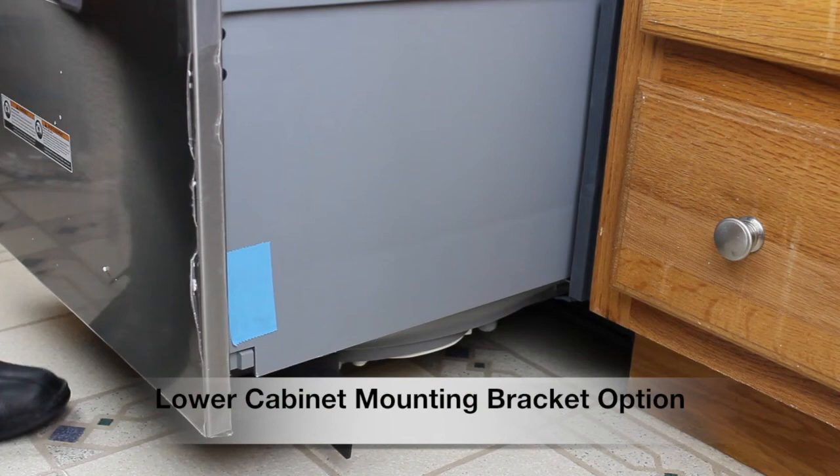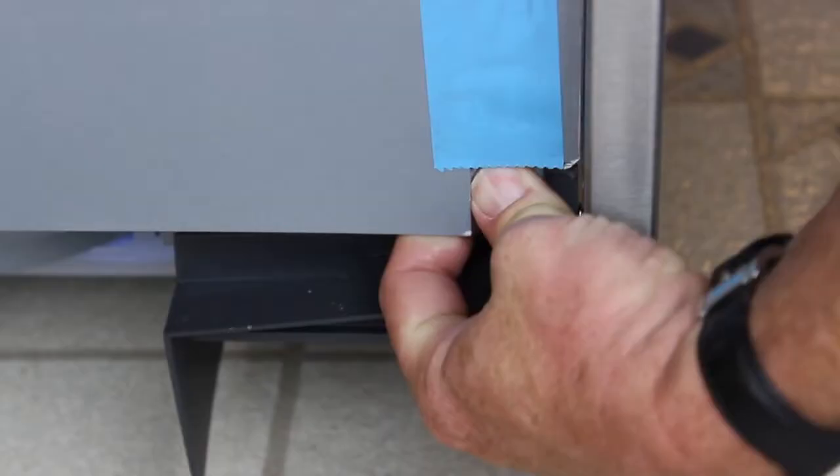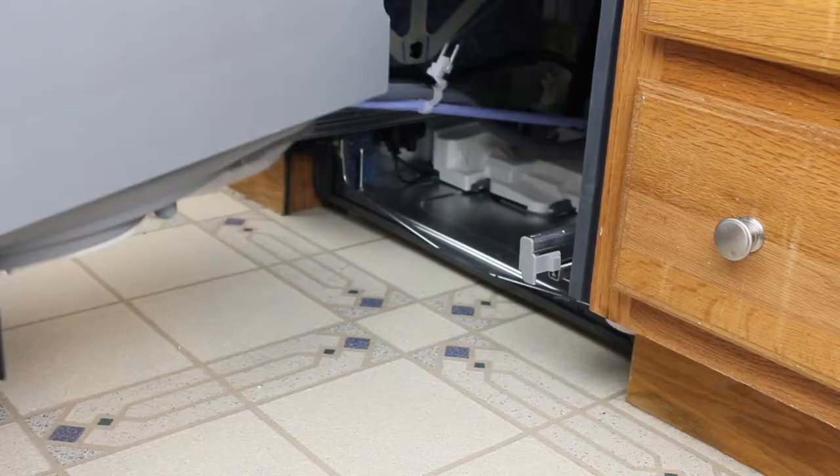To install using the cabinet brackets, you will first need to remove the bottom drawer. Unclip the drawer from the rails by pushing in on the release tab and then backwards on both sides. Now pull the drawer all the way out and lift it off the rails. Push the rails back in and carefully place the drawer off to the left side, as seen here.